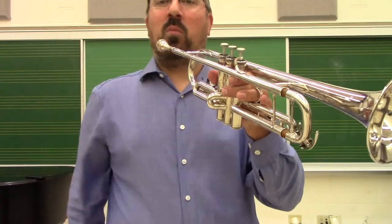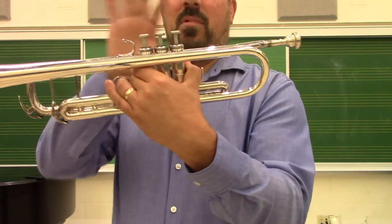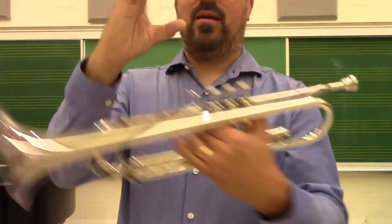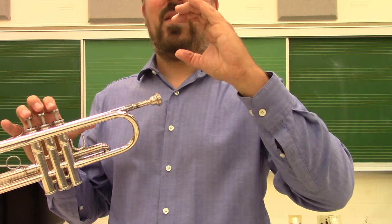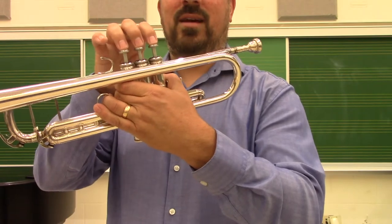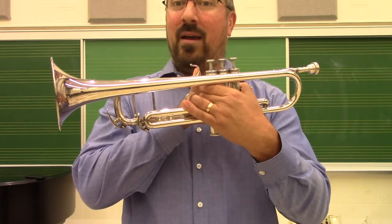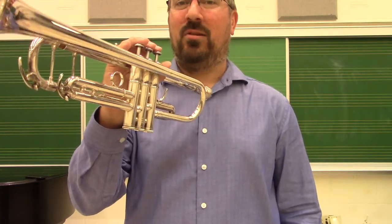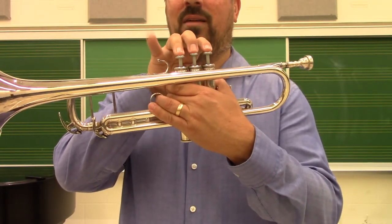For the right hand, it goes on top of the valves, which we number one, two, and three — one is index, two is middle, three is ring finger. When placing the fingers, we want the hand in a basic C shape, nice and comfortable. You'll notice the left hand also has that same C shape, so no funky angles or tension. There is a finger loop on the instrument specifically for marching band and other applications like pep band or jazz settings where one-handed playing is needed. In general, we want to encourage students not to place their finger there — either place it on top or, even better, just let it free float.